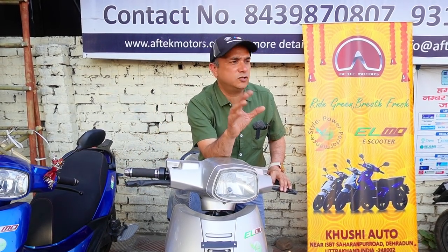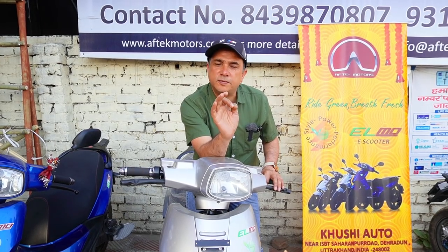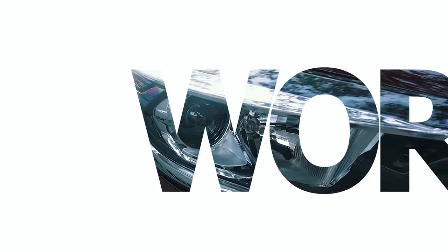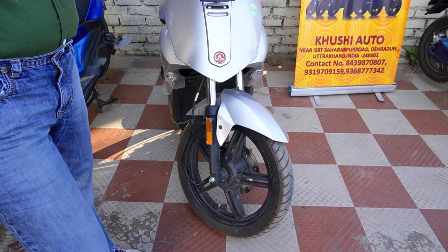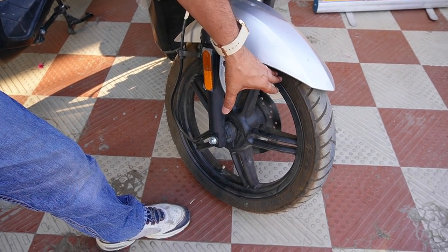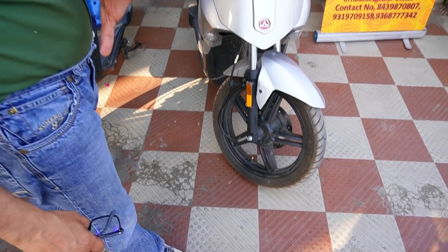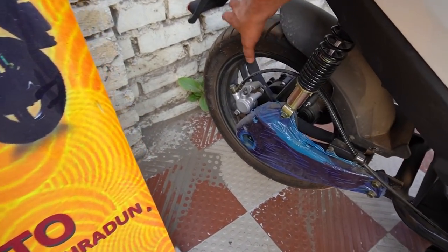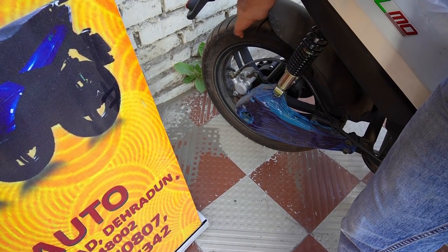Toh aisa hi scooter hai — vaise toh iska koi itna zyada naam nahi hai — Eftek Motors ka scooter, EIL MO. EIL MO scooter hai. Iska naam jo TVS and Torgo ke jo size hain, same wahi size isme mil raha hai.